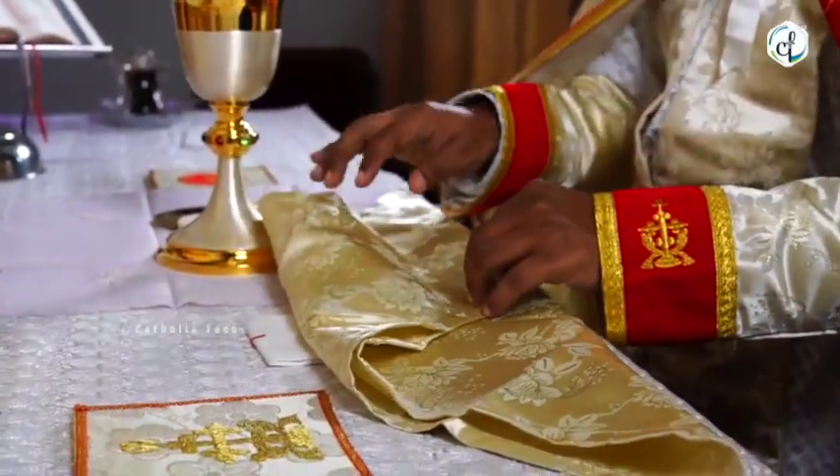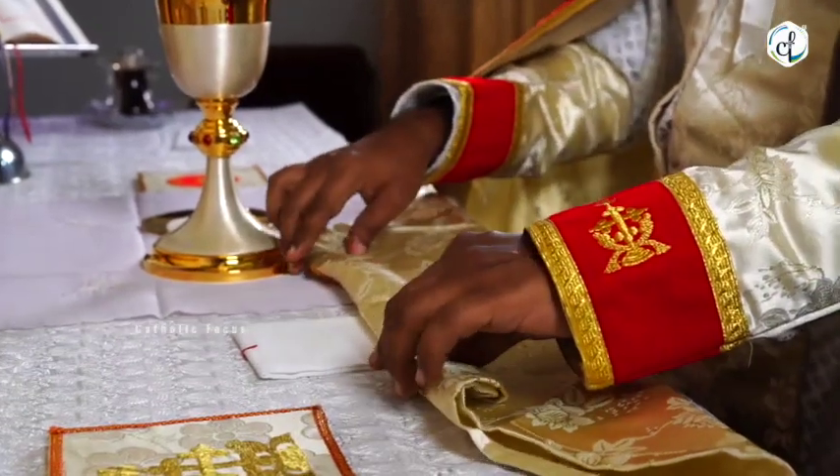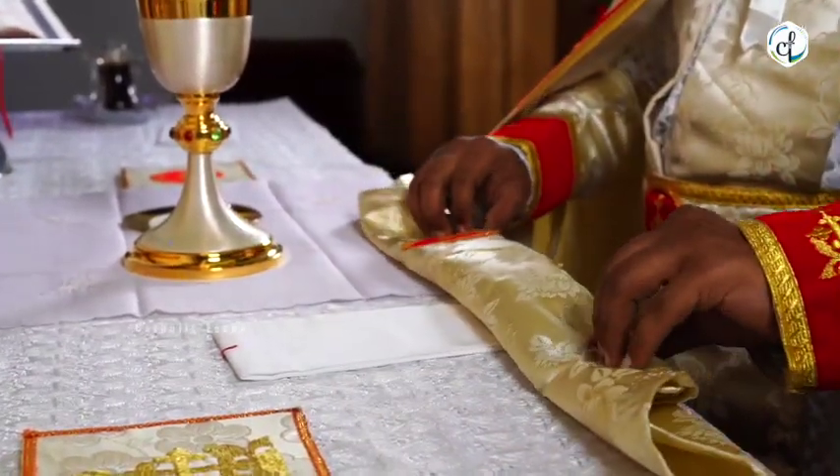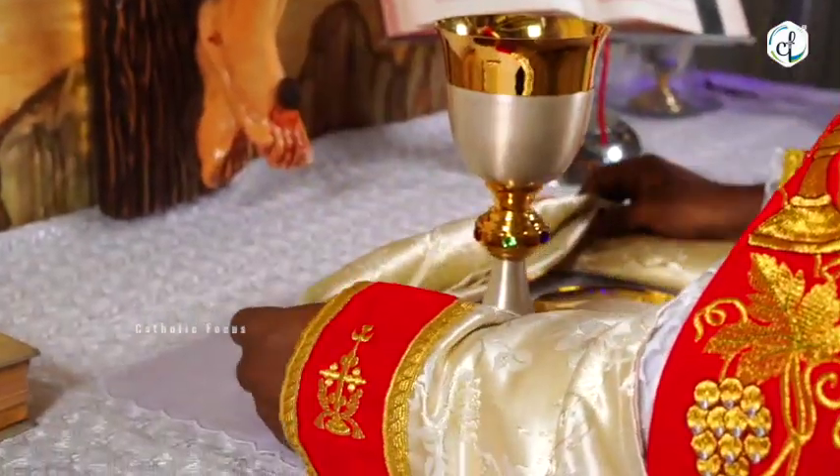The deposition of the mysteries on the altar symbolizes the burial of the Lord, and the covering of it with the Shoshepa symbolizes the covering of the body with the holy shroud.